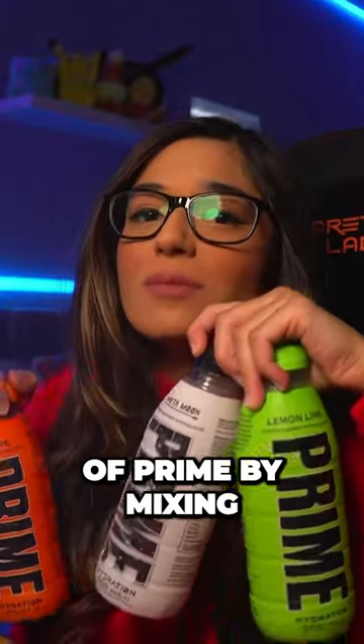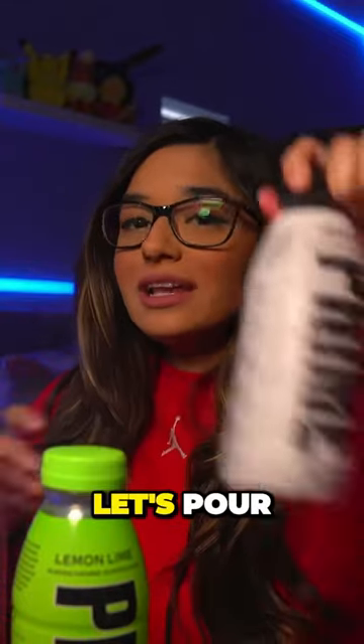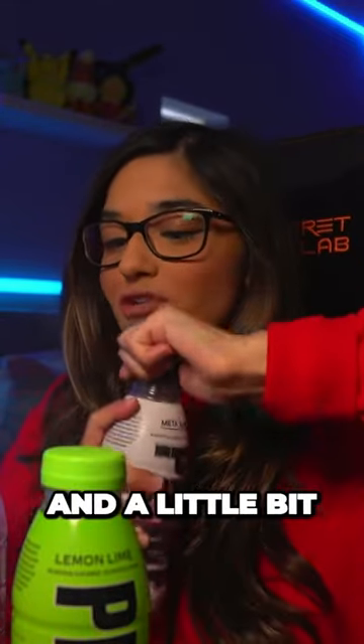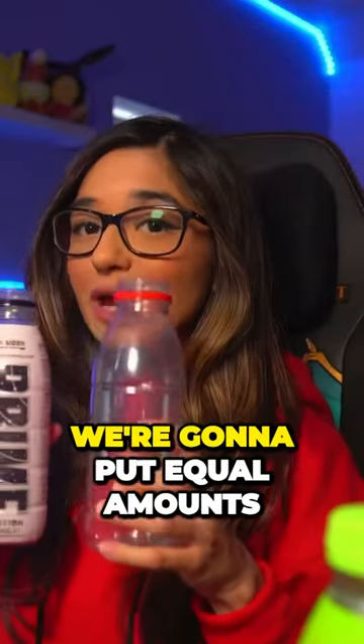Today I'm making the rarest flavor Prime by mixing three flavors together. I've got an empty Prime bottle here. Let's pour in a little bit of Metamoon, a little bit of the orange, and a little bit of the lemon and lime. This is the old formula so it's pink.